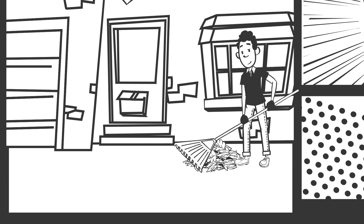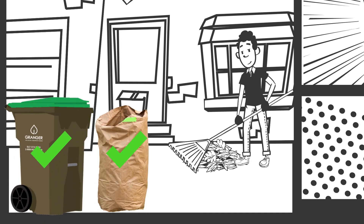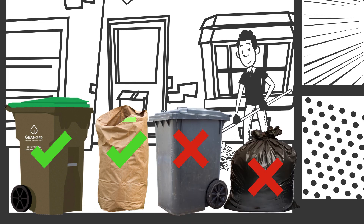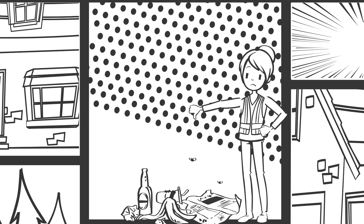remember that it will only be picked up if it is in a yard waste cart or paper yard waste bag. We will not pick up any yard waste in a personal container or any other type of bag. When packing your cart or yard waste bag, be sure you are not including anything other than yard waste.